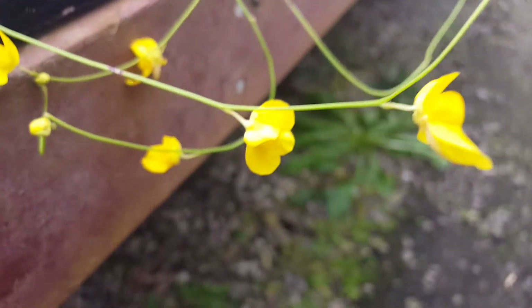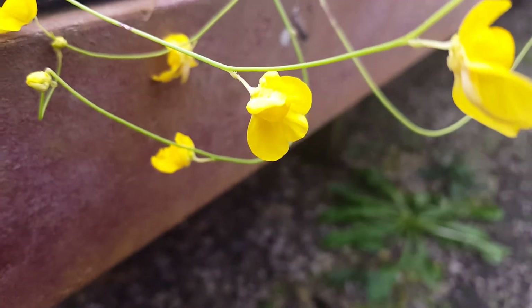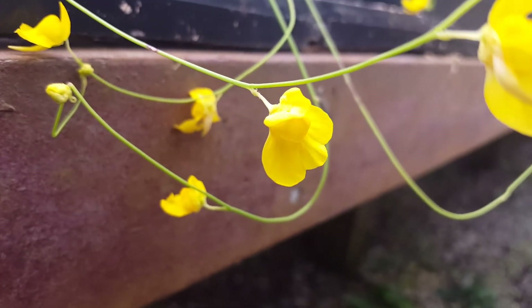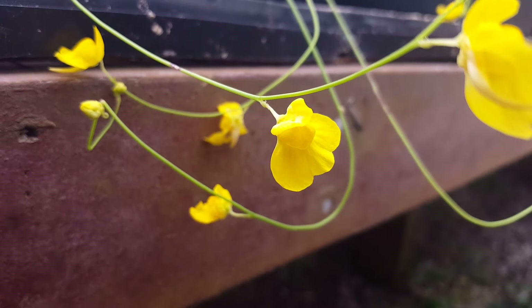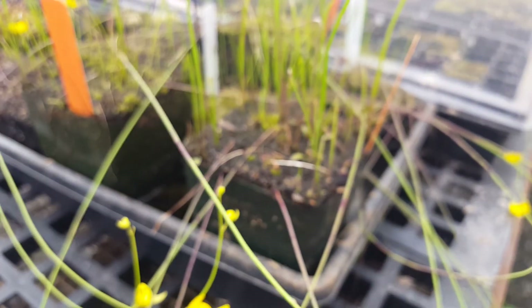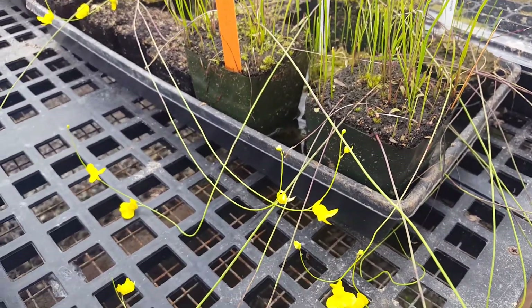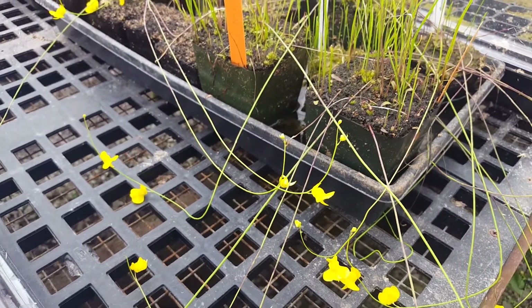It's a really fun species and we've enjoyed growing it. You cultivate it like a regular terrestrial Utricularia, just in peat and sand sitting in a tray of water. We've got ours in our highland room, which is probably appropriate because it's from South America, but it might do fine in warm temperatures — I've just never grown it that way.